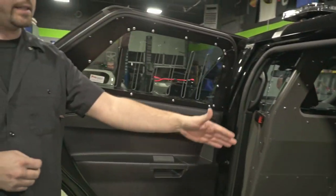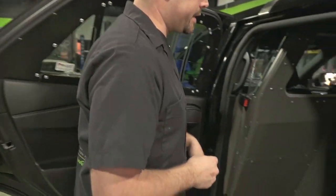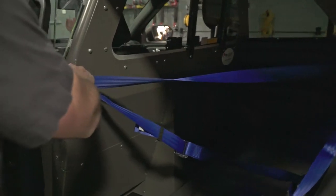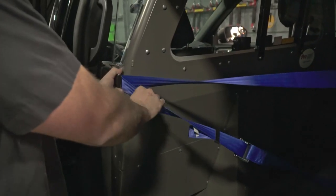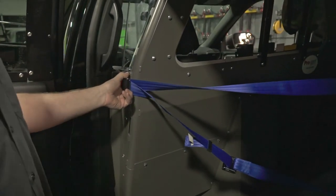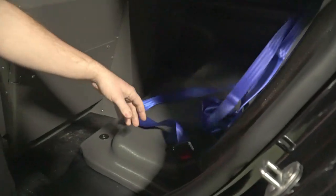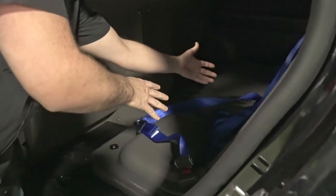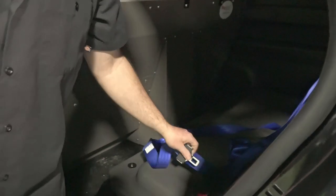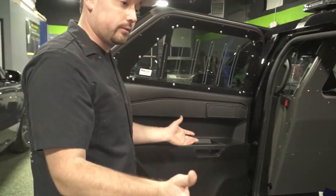The cage also comes with a plastic seat and seat belts. The way these seat belts are set up, it's designed so that the officer can put the prisoner in and lock them in — that way the officer is not reaching over a potentially dangerous situation to secure his or her prisoner in the back of the car.